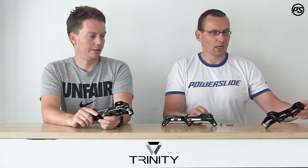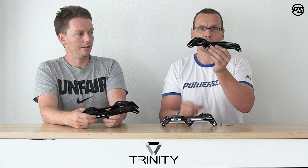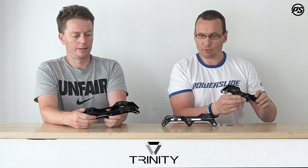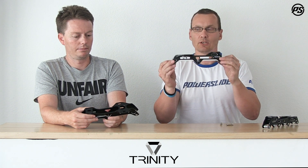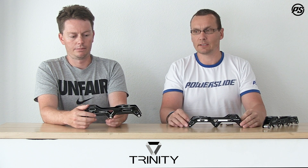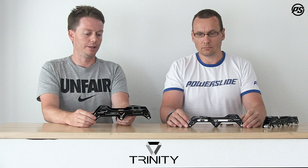Here on the table we have three different frames: the four-by-80mm rockable frame — where the two middle wheels rocker — which is a 243mm frame; then the 231mm frame with three-by-100mm wheels; and finally a 243mm frame with three-by-110mm wheels. Together they represent a complete frame collection for high-end FSK urban skating.